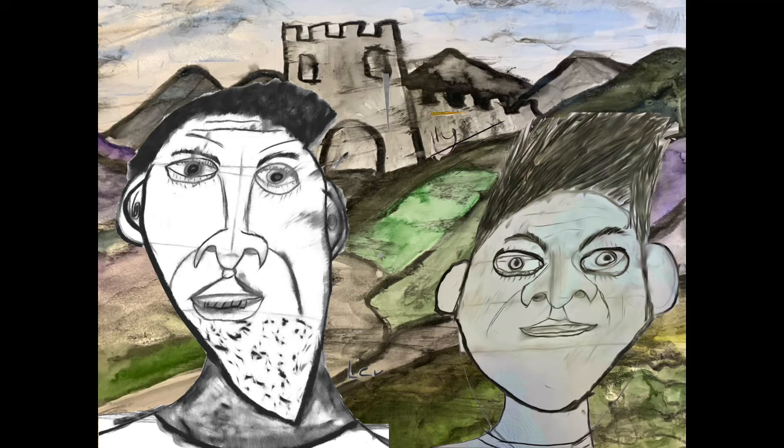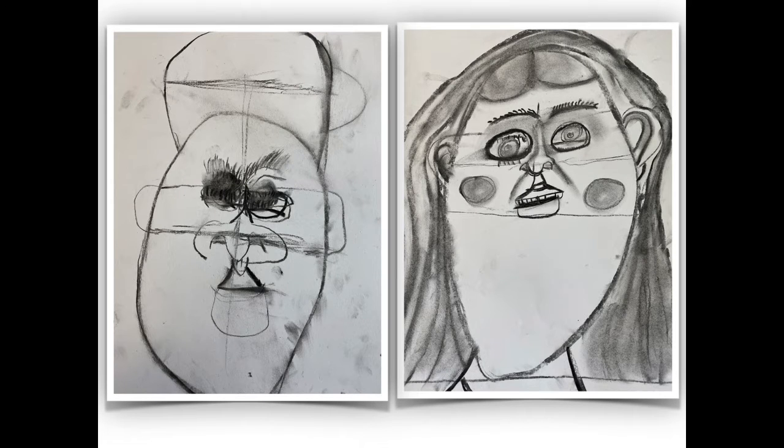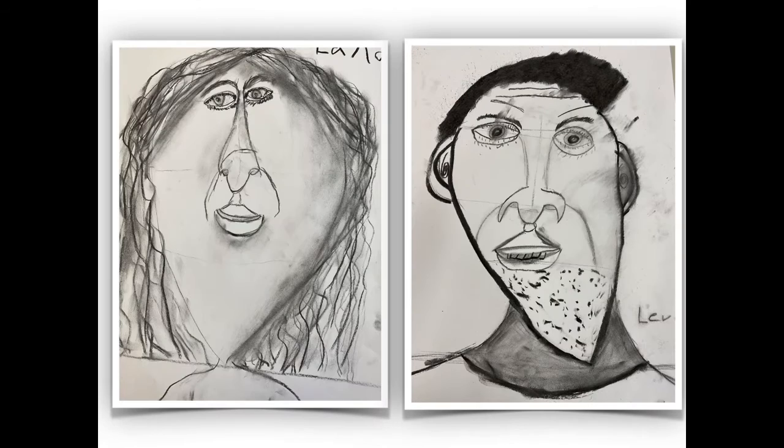If you draw your portraits big enough, you can produce great details in your drawings. You can see that all the pictures fill the paper. We also had a chance to produce our own portraits.